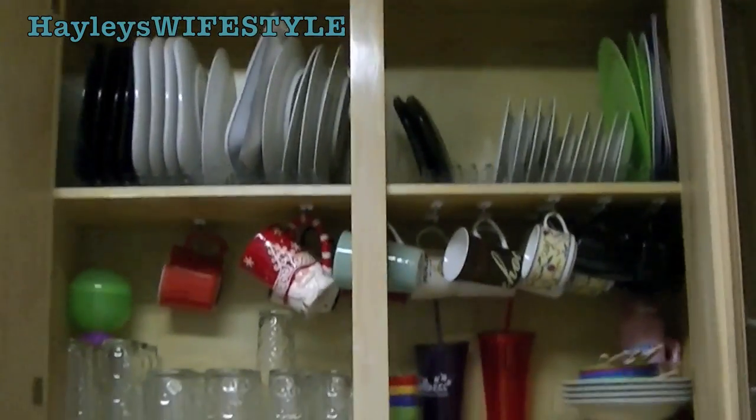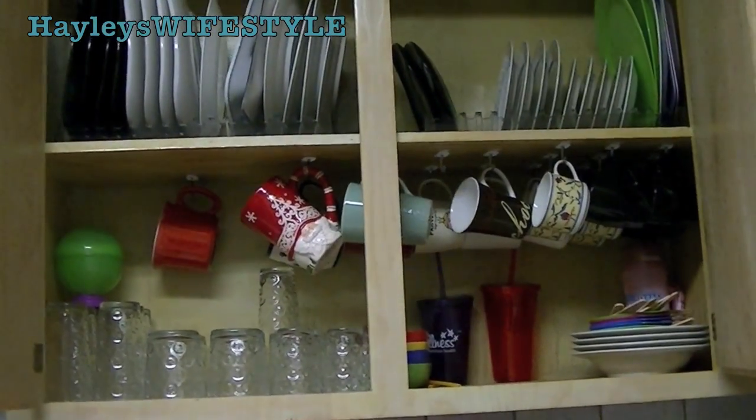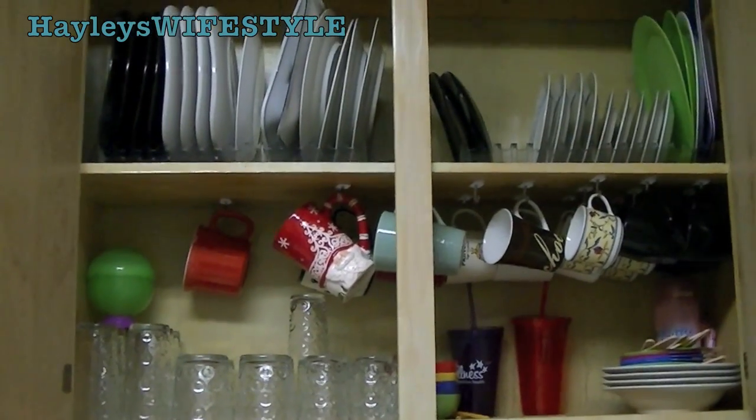I hope this helped you guys out, for those of you that drink coffee or hot cocoa like I do. This will keep it a lot more uniform and organized in your cabinets, and give you a lot more space to work with.